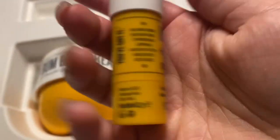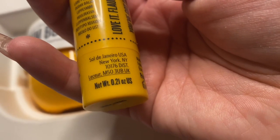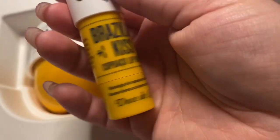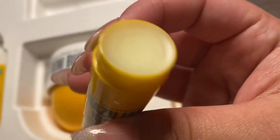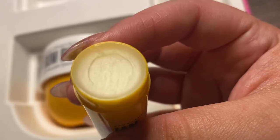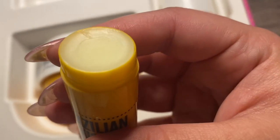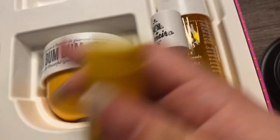Right up my alley. And it is 0.21 ounces. Looks like it's very, very creamy. I have not used this yet, but I know I am going to love it. And it really does smell just like all the rest of the products — everything smells exactly the same in strength as well. The lip balm isn't any less strong than the rest of the products.